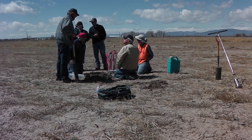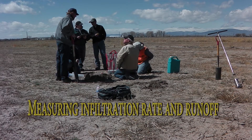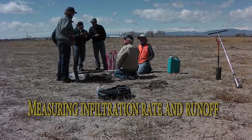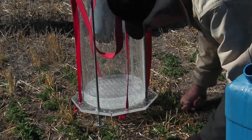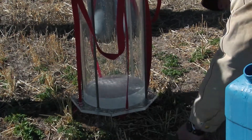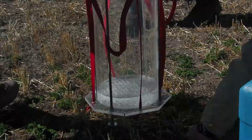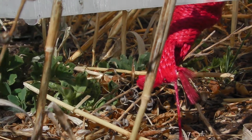I'm Richard Sparks with the Natural Resource Conservation Service. We're actually doing an infiltrometer test on a saline sodic soil, and that occurs in Alamosa County. This is an Alamosa loam. Basically that's a clay loam, and some spots have serious sodium problems.